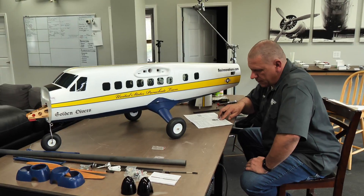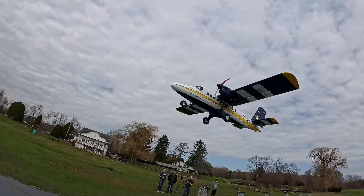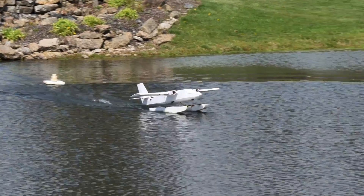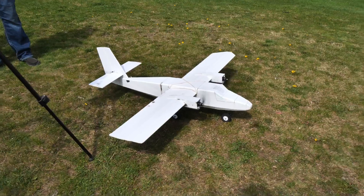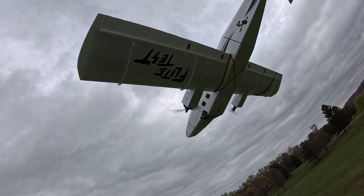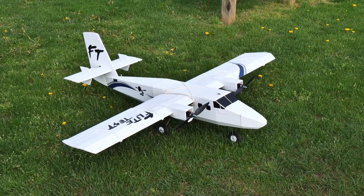Hey guys, welcome to Flight Test. If you tuned in last week, you saw that we got to put the awesome Flex Innovations Twin Otter to the test. Now Dave has stepped up in a big way to create a smaller FT Twin Otter made out of foam boards. Today we're taking you along with the design and engineering journey — getting the airplane to fly, building out floats and FPV options, putting it through a durability test, and ultimately showcasing the final result you'll be able to build and enjoy.